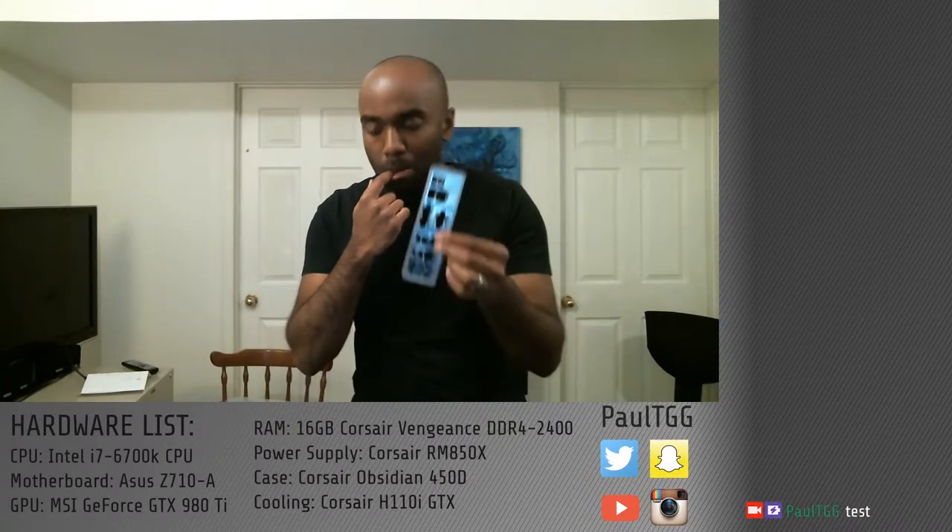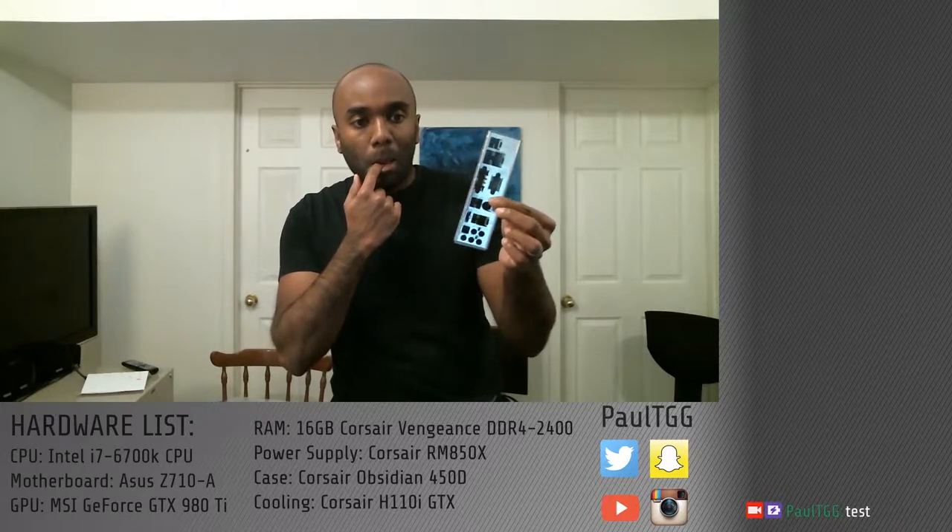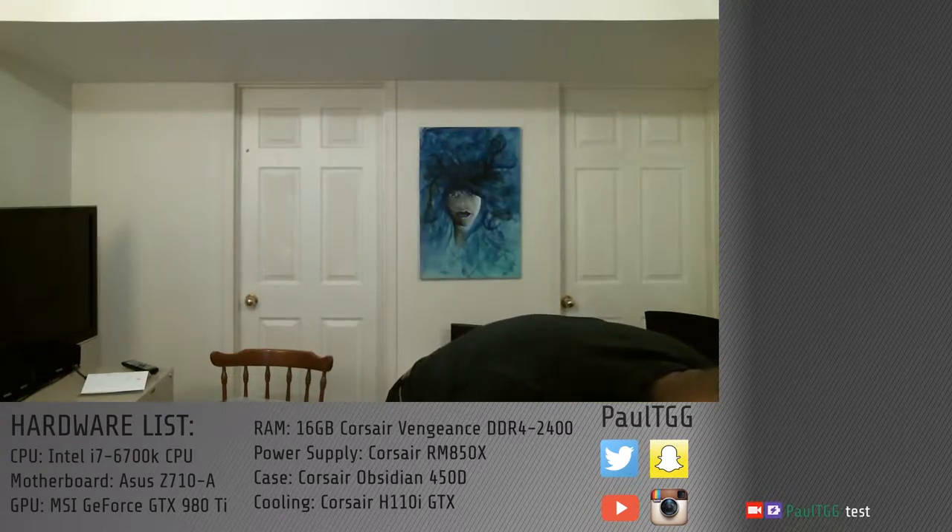I have not built a computer in years and years and years. So I am quite liable to cut myself. I already have cut myself. I've got the back plate here, and I'm going to put the back plate into the computer. Of course, this is not really cooperating.